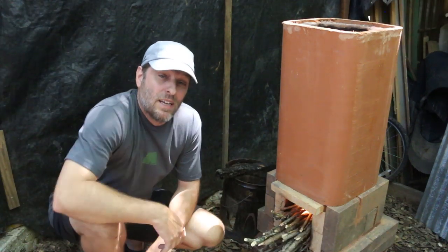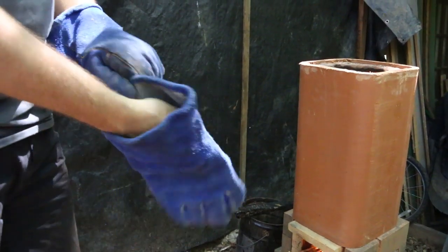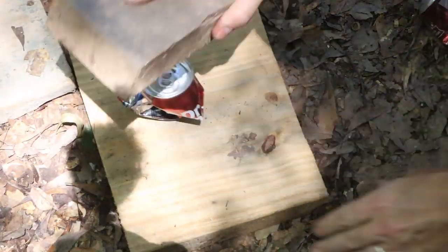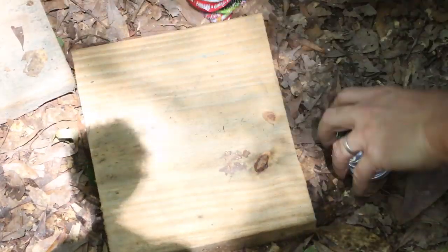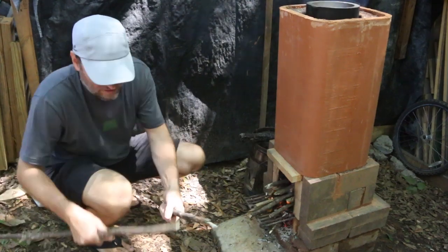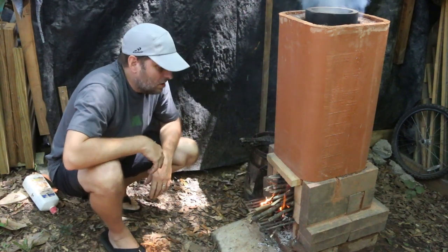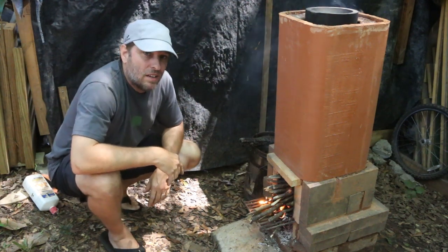Now that I got this lit I'm going to put on my gloves and drop in the crucible, then we'll add some cans and keep the fuel going. I find that the cans melt much faster when they're good and flat so I'm crushing them with a brick. I'm going to fuel this up as much as possible but because of the decreased airflow with the crucible in it I might need to bring in my blower.